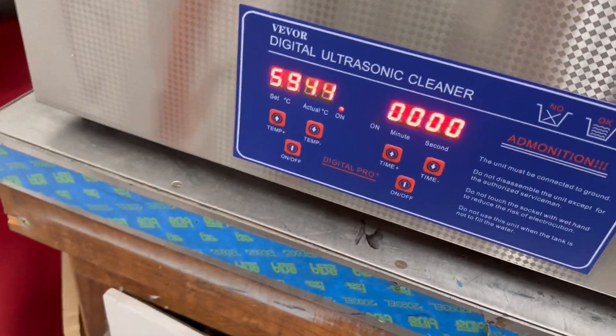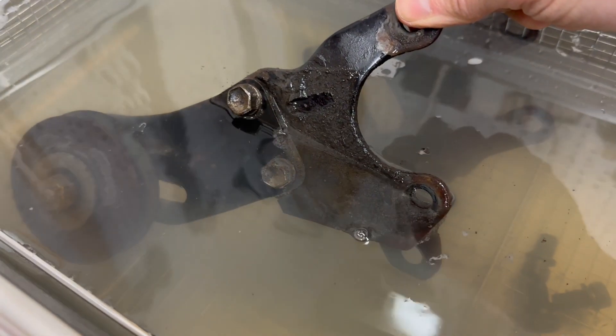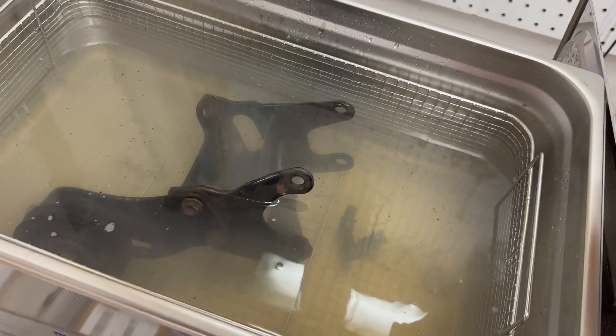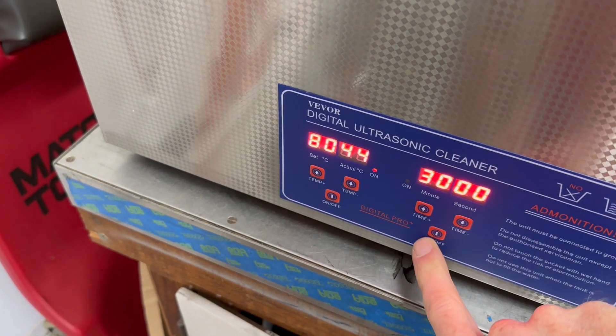Just finished round two and it's still working on that grease. A lot of little chunks floating around in the water. Let's add some more degreaser. I have the heat up all the way and let's give it another 30 minutes.